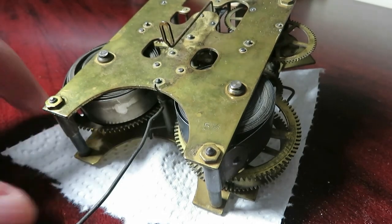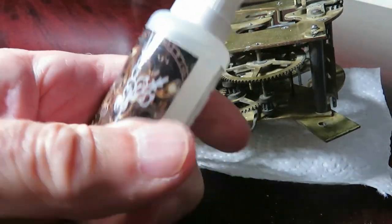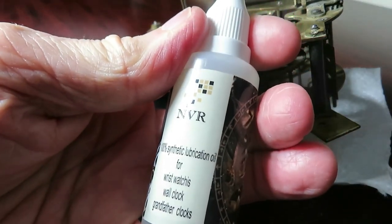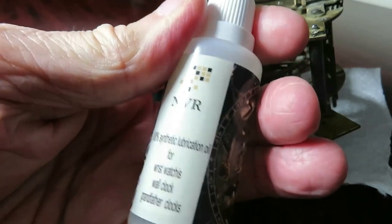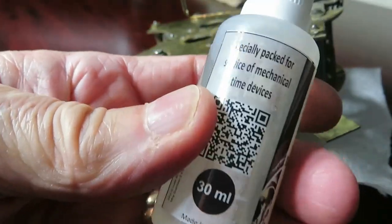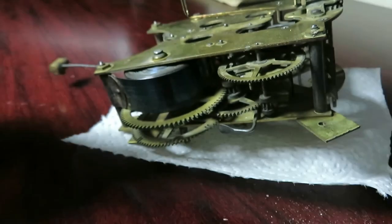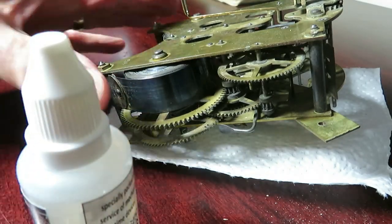Look what came the other day - it's a 100% synthetic lubrication for wrist watches, wall clocks, and grandfather clocks. You can't just use anything to lubricate a clock - you can't put WD-40 or engine oil on. It has to be special oil, and I'm just ready for oiling up the working parts on this clock.